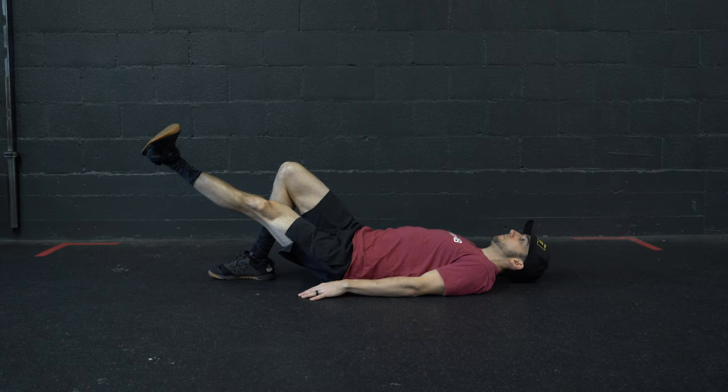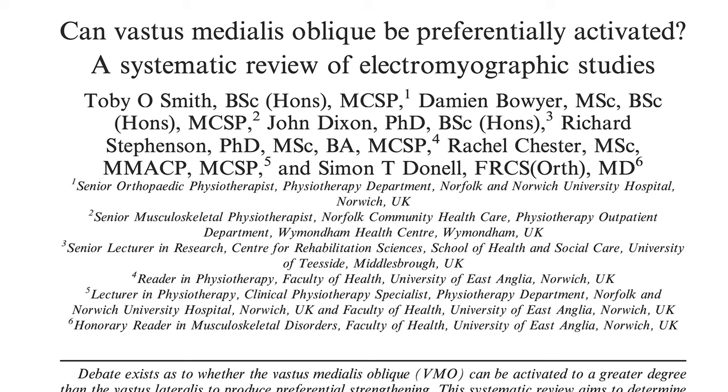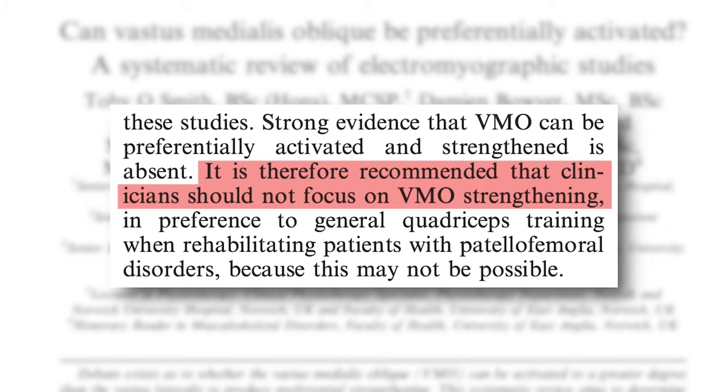To close the case on VMO-specific training for patellofemoral pain, Smith and colleagues state: 'It is therefore recommended that clinicians should not focus on VMO strengthening since it likely cannot be preferentially activated.' So what about performance or aesthetics?